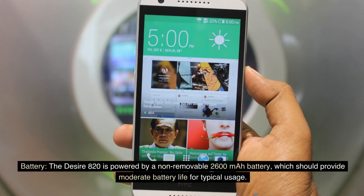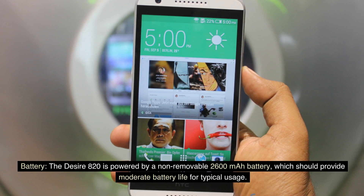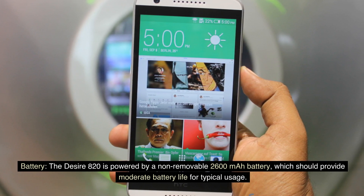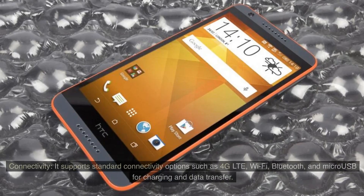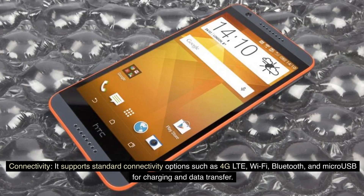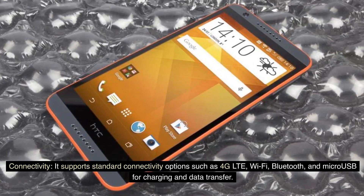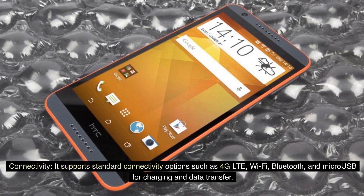Battery: The Desire 820 is powered by a non-removable 2,600 mAh battery, which should provide moderate battery life for typical usage. Connectivity: It supports standard connectivity options such as 4G LTE, Wi-Fi, Bluetooth, and microUSB for charging and data transfer.